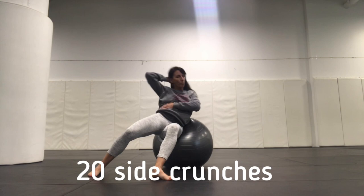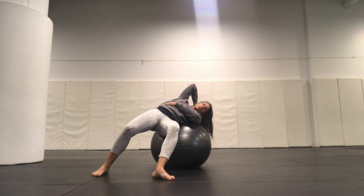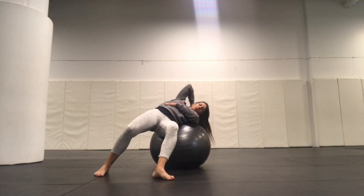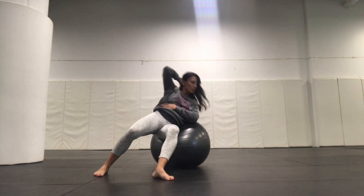That's 3, 4, 5, 6, 7, 8, 9, 10, 11, 12, 13, 14, 15, 16, 17, 18, 19, 20.